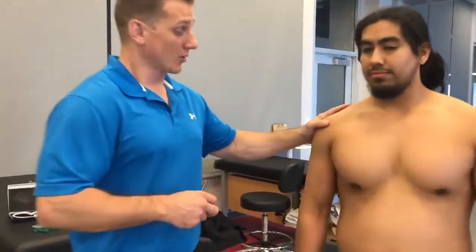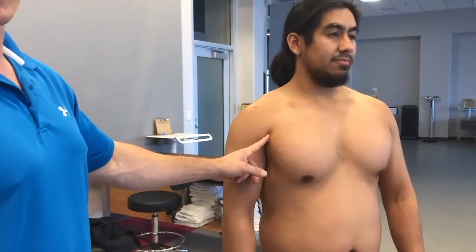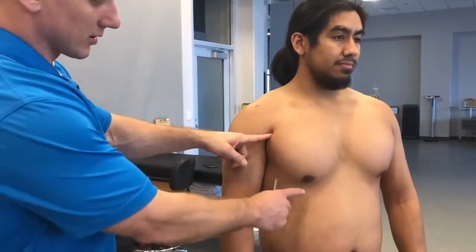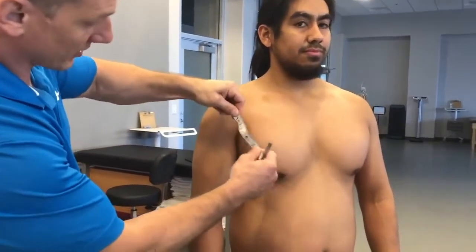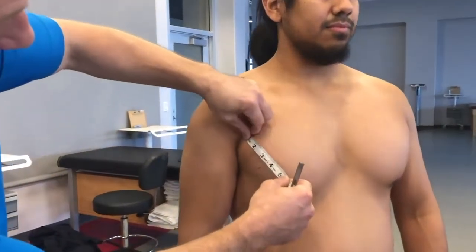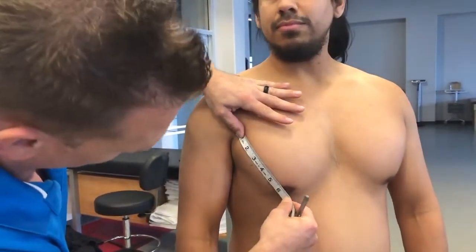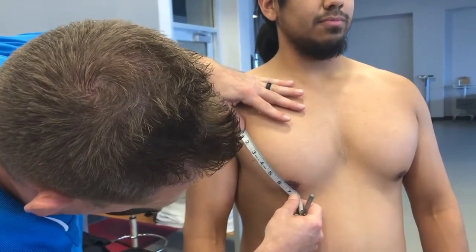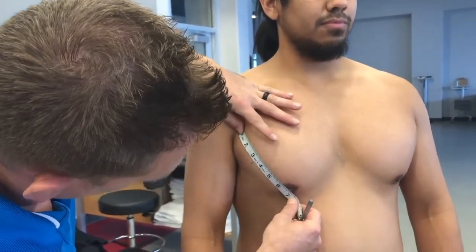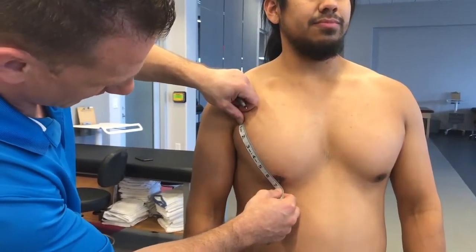The first site we're going to address is the pectoral. I'm going to take a measurement from the anterior aspect of his axillary to the nipple line. I'll take my tape, pull it taut, put the end at the anterior axillary, and pull it all the way across his nipple line. The measurement we get is six and three quarter inches, and we'll want to take the midpoint from there.